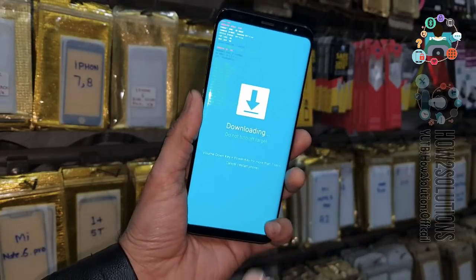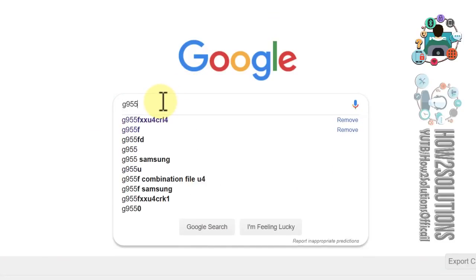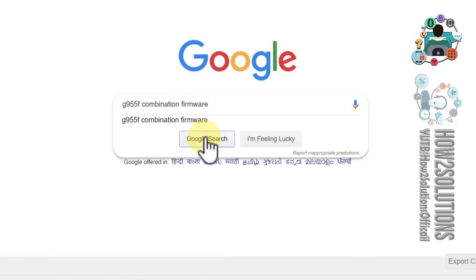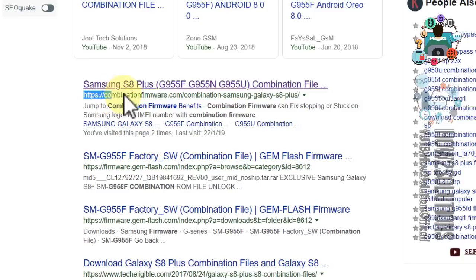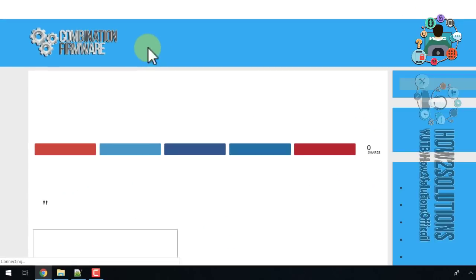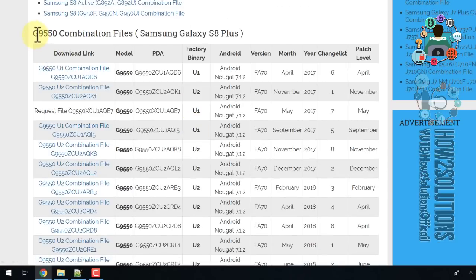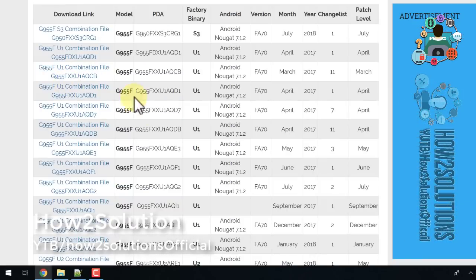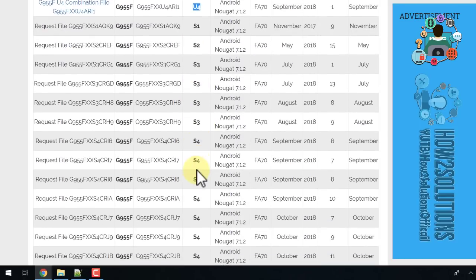We can connect the device later. First, let me download the combination firmware. My device model number is G955F. Go to the official website for combination firmware, search for it, click the link, and the website will open. Search for U4 G955F — this is G955F and the U4 version is the perfect combination firmware for my device.